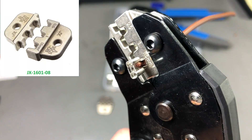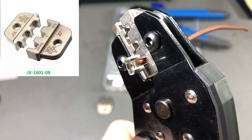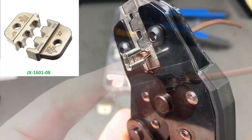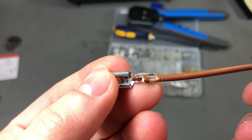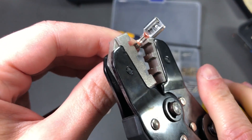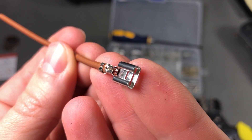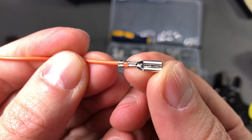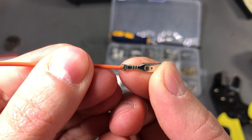Next I switched to a different die for crimping various blade terminals. I had these in an assortment kit and on the first try I messed it up — the wire was inserted too far, causing the insulation to catch on the part of the connector that's supposed to only catch the bare wire. So I grabbed a new connector, correctly positioned the wire this time, and it was perfect — the two halves meet right in the center. I also tried the same style of connector in a smaller size with a thinner wire, and once again the crimp tool delivered a perfect crimp.